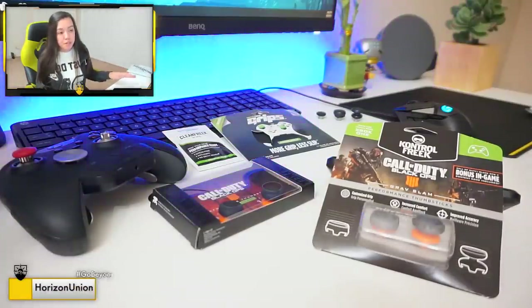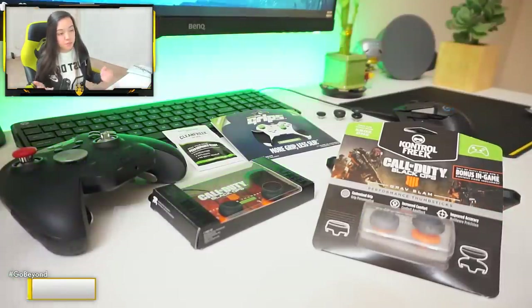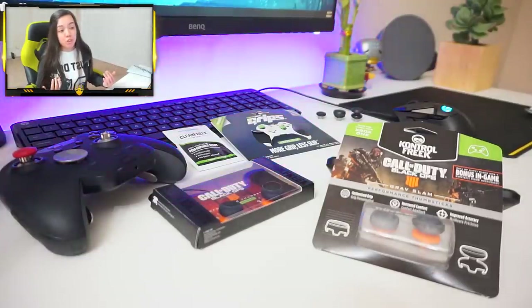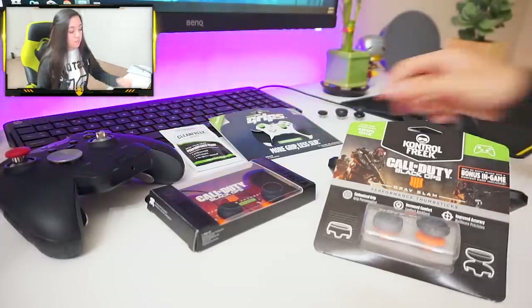I don't want to get roasted in the comments by calling these things control freaks, even though they're really just precision thumbsticks — whatever you want to call them. I'm just going to call them control freaks because that's what they're called in my slang. So Control Freak is the company and they sell more things than just these thumbsticks.